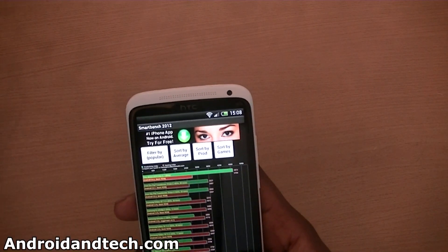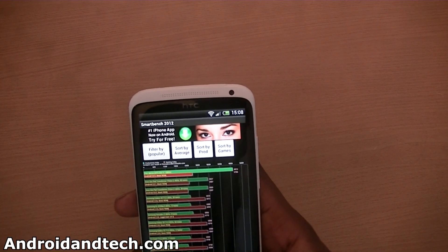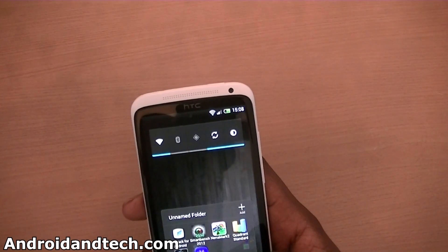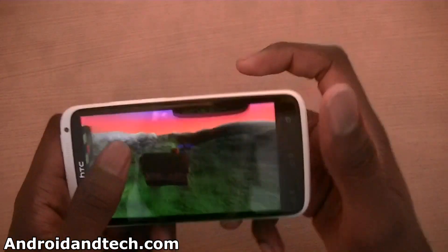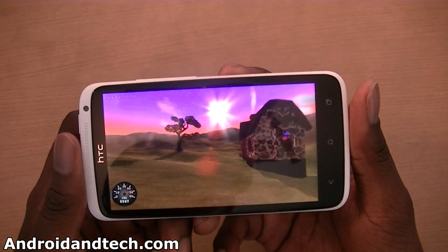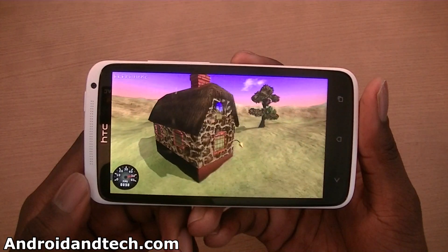I'm not sure how the Snapdragon will perform but hopefully you can find that somewhere on the internet or in another video. We're going to take a look at Nanomark 2 and see what kind of frame rate we get with that. I haven't tested it before, but you can see down there we're getting about 49, 50, 51.